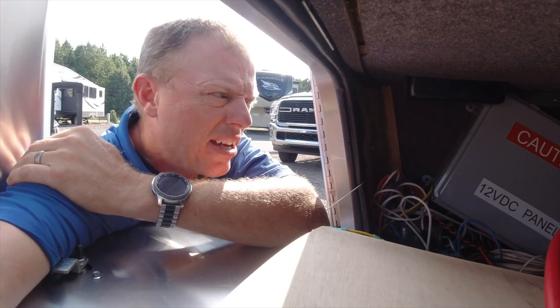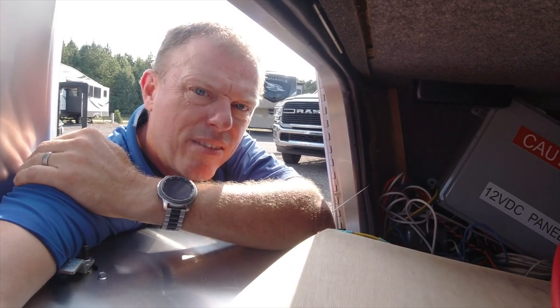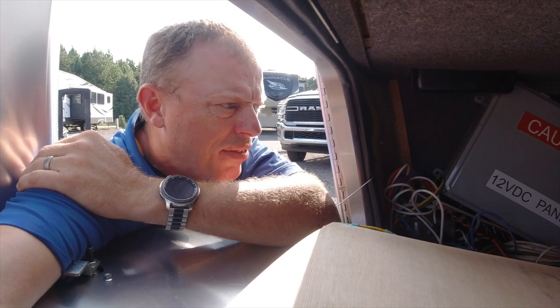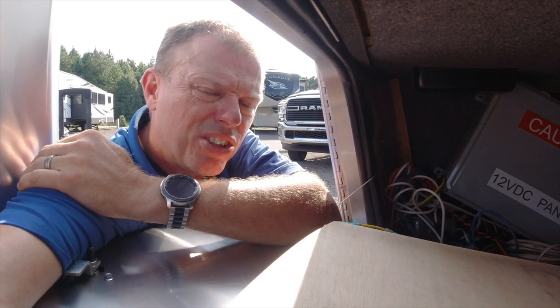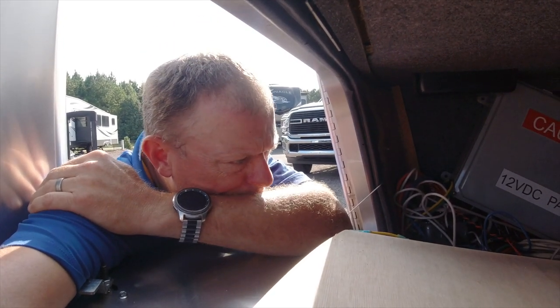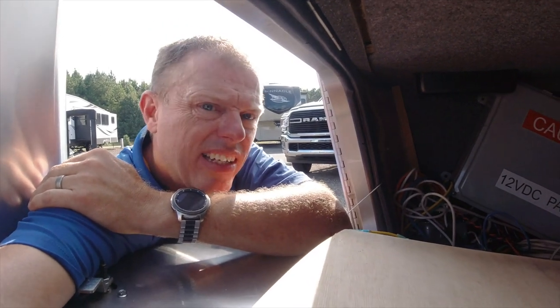Granted, Battle Born batteries have BMS short circuit protection, but if it's just a wire rub, the batteries aren't going to shut off — they're going to think that's a draw of power. And the battery posts have a white and black wire on them that's also concerning. I have a feeling that's the solar coming off the MPPT.